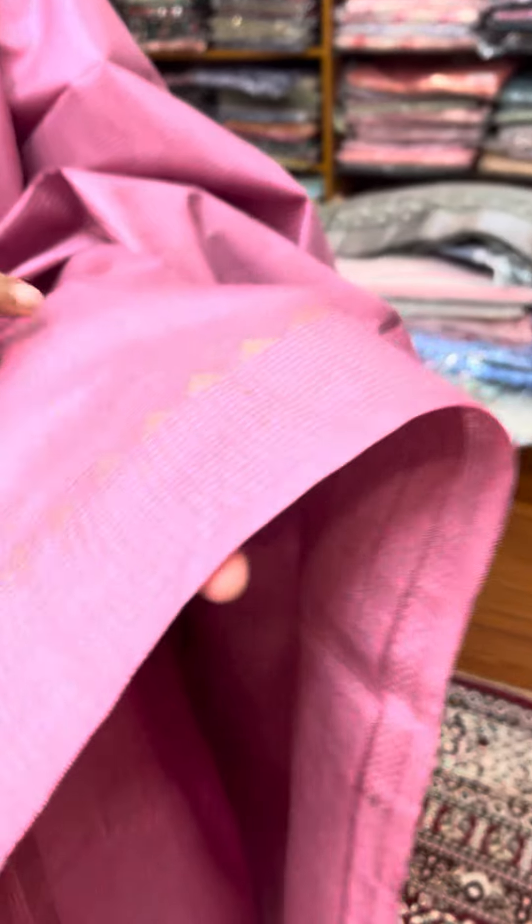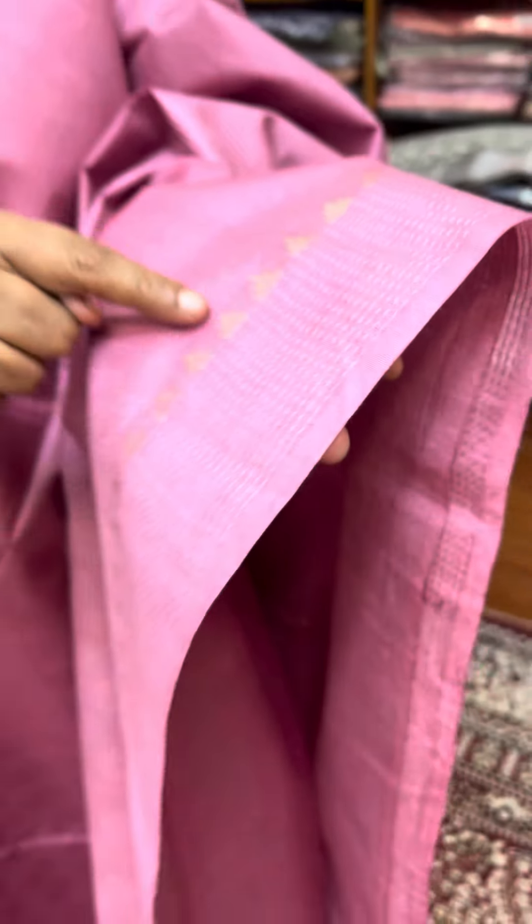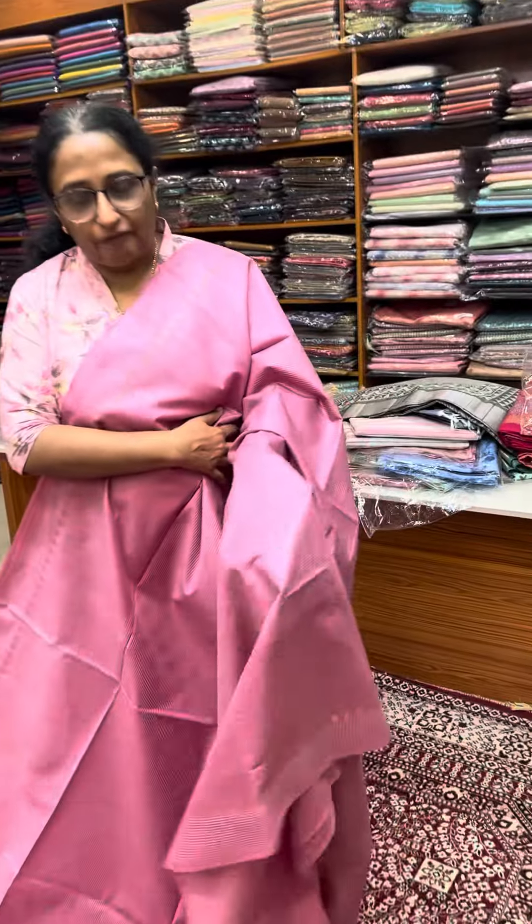First, we are going to show a pink. The pink is a lavender blend with a nice pink shade. This is a pattern. We have two boards — a thread weave and a separate template design. We have self-color thread.